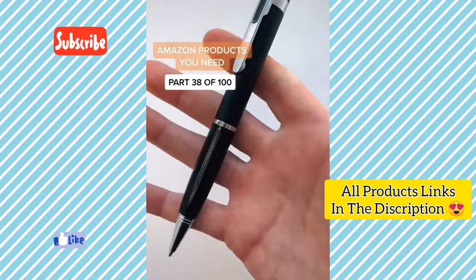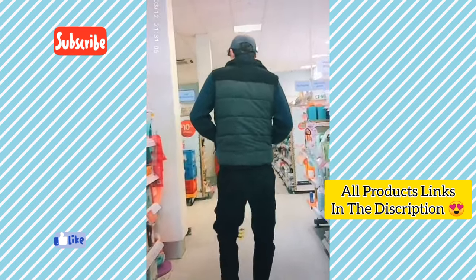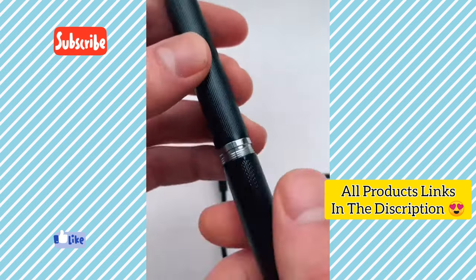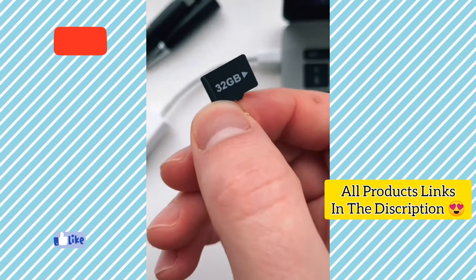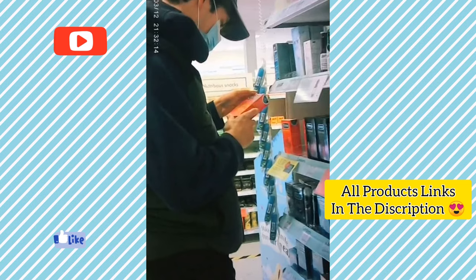This pen looks and works like a normal biro, but it has a hidden camera built into the handle so you can film people without them knowing. You just charge it up before inserting a micro SD and screwing the lid back on. Then you click the pen twice to record a video and download it to your computer. It's the perfect way to spy on anyone or catch anyone stealing your pen.